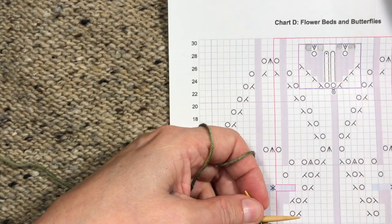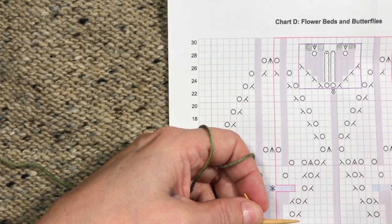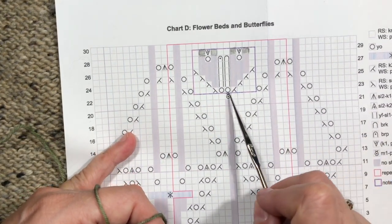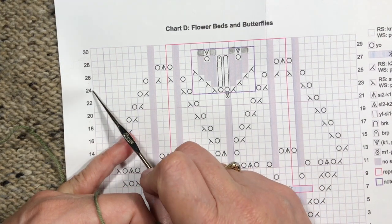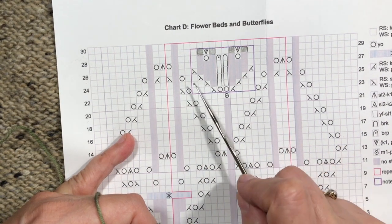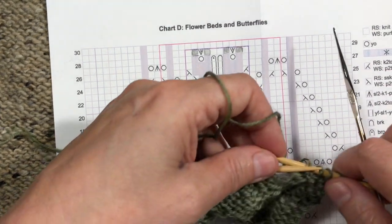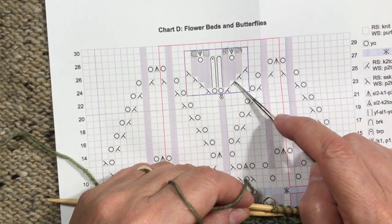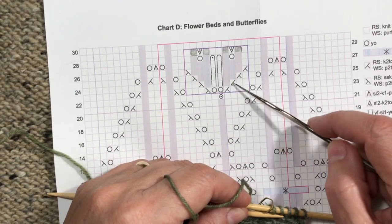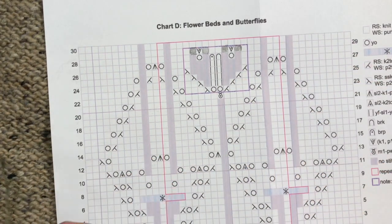The thing to remember is that even though this looks symmetrical, on right side rows you read the chart from right to left — the row number is on the right side. Row 23 you start at the number going this way, and the next row, row 24, you read the chart going back the other way. The reason is the decreases slant in different directions, and we want them to slant so they line up and make a tidy motif. If you do the wrong decreases you'll still have the proper number of stitches but you won't have that pretty line.